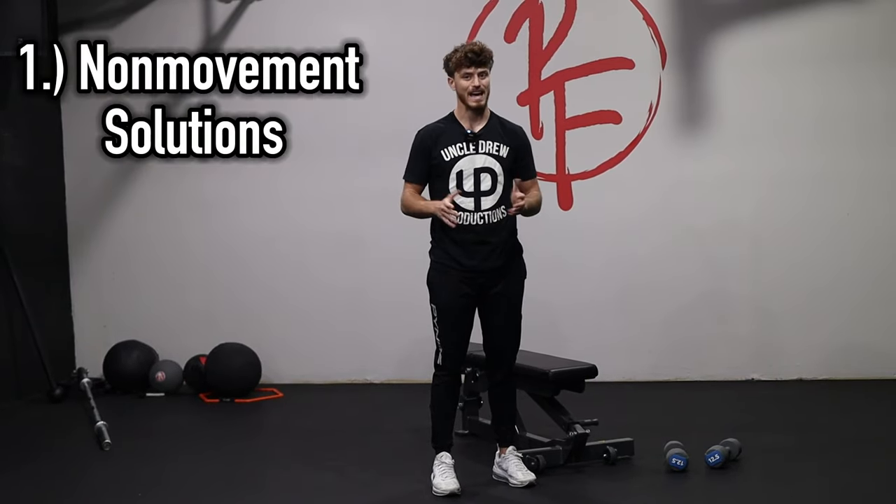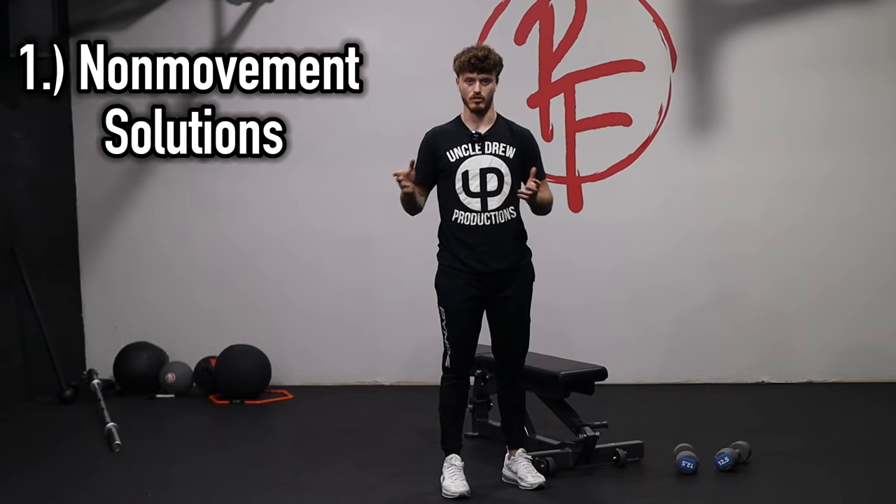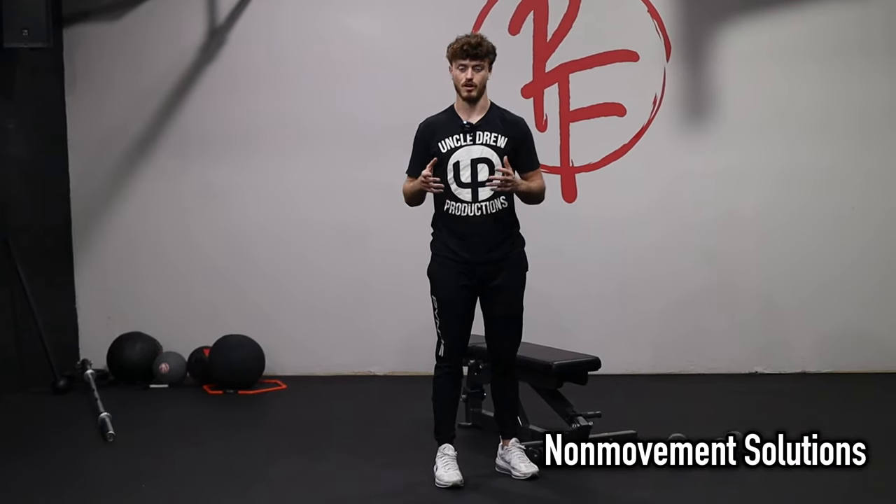The premise of the Back Breakthrough Blueprint is taking these four steps and finding out where you are ready to start working. The first step actually isn't in training itself — we consider these non-movement solutions, a holistic approach. If you can't even get up out of bed yet, where do you start?